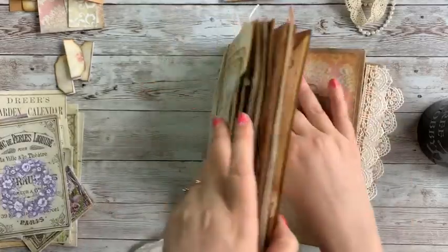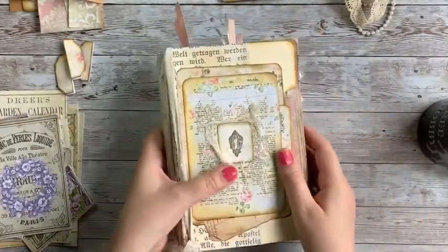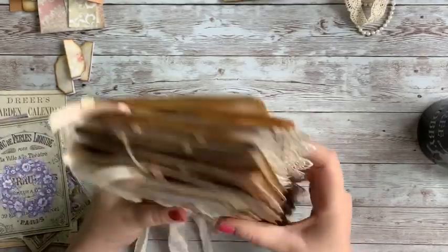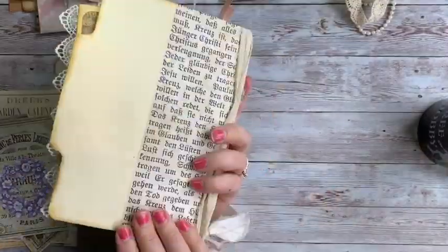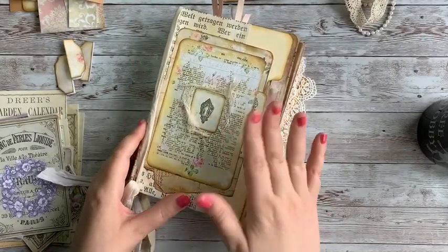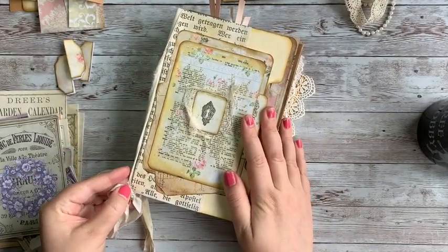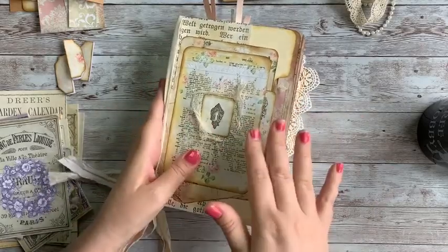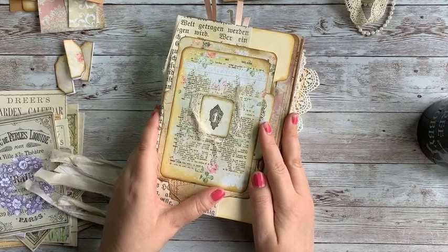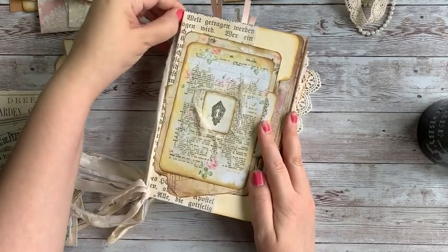I can continue to add and decorate and change things, finding items that are personal and special to put in the journal, but that is pretty much it. Thanks everyone for joining me through this series — I really appreciate it. Go ahead and pop over to my Etsy shop if you've seen anything you like, I'll put some links down below. Thanks for sticking with me through the series, and we'll talk to you again soon.